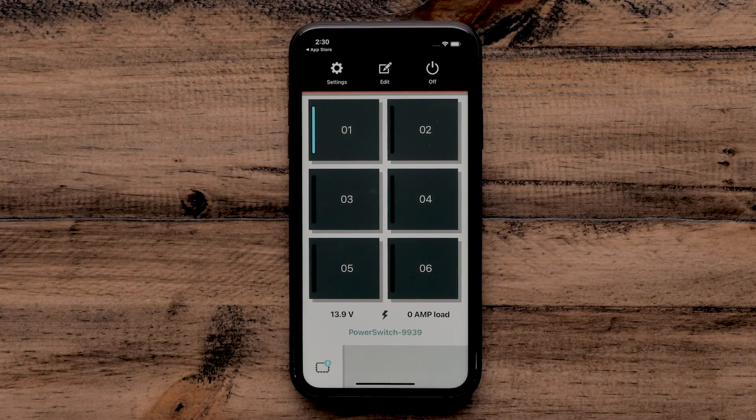Selecting the numbered power button will turn the switch on or off. However, we can customize each button by selecting Edit.